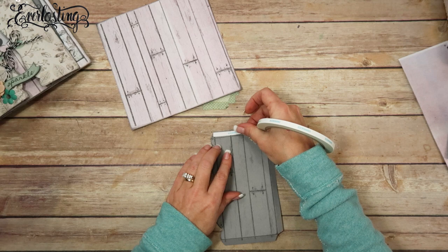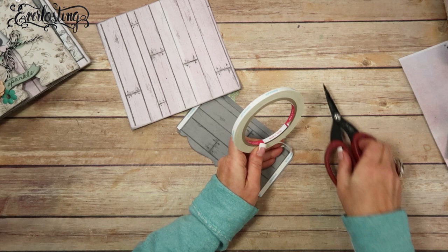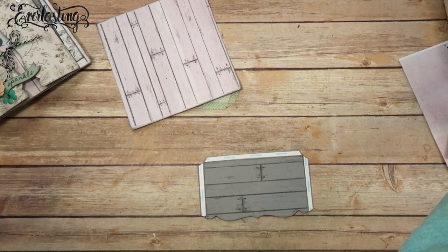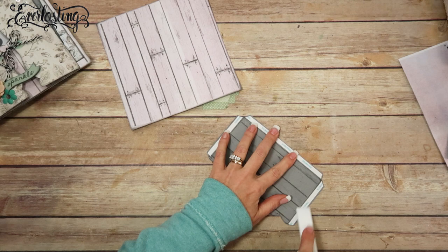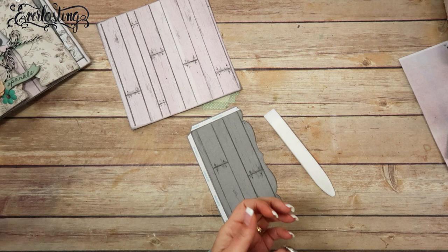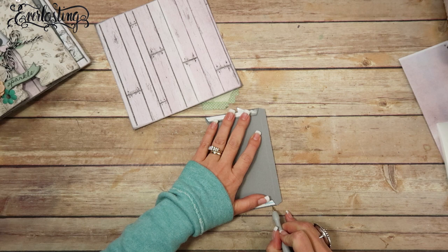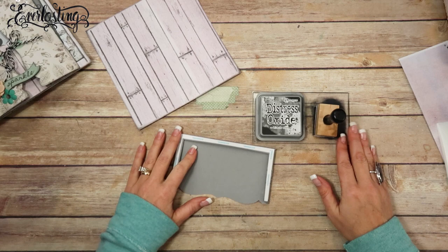I'm going to take some double-sided adhesive — this is score tape — and put it on all three of these tabs. I'll use my Tim Holtz Tonic scissors and burnish the tape on there with a teflon bone folder. I've been sick for about a month now. I love this teflon bone folder. Now I'm going to flip this over and attach the long piece to these two side pieces, and then I'm going to ink the edges.